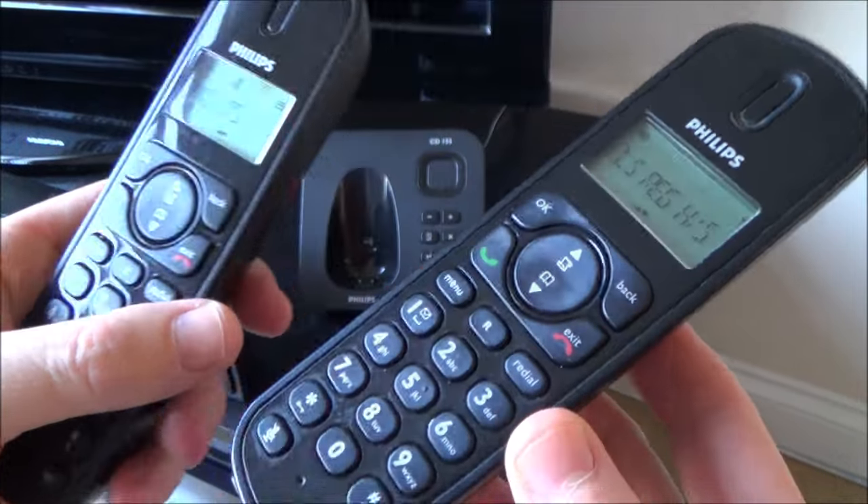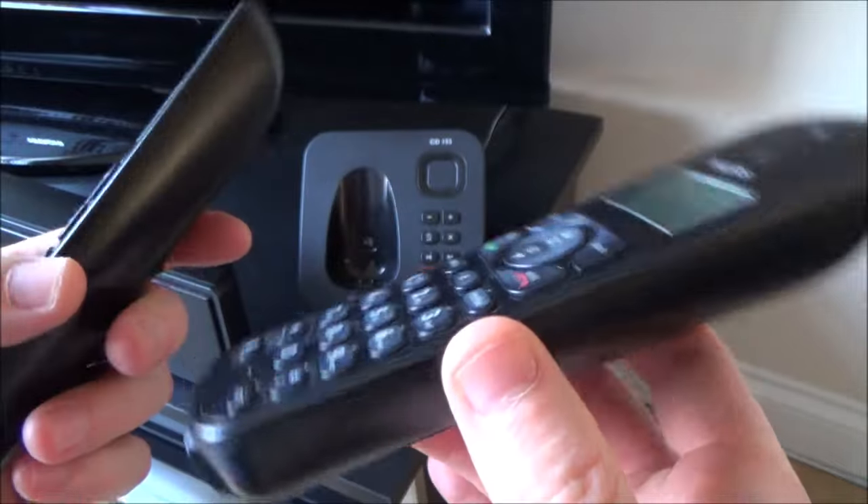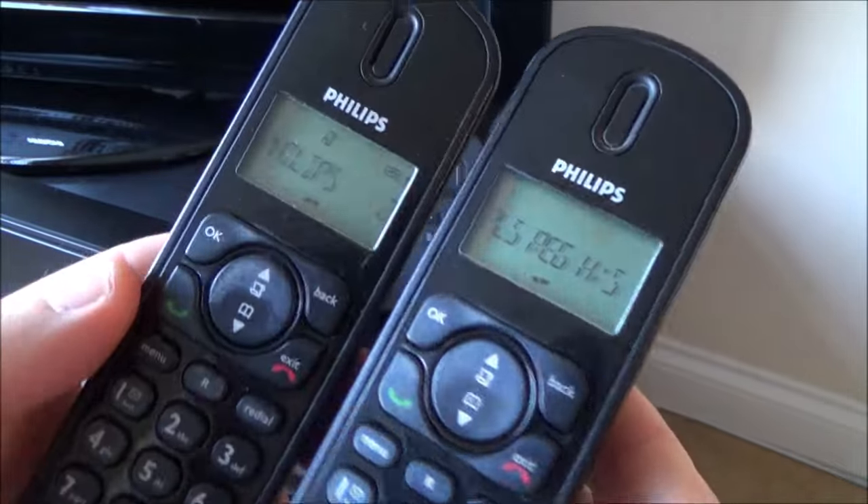Hi there, in this video today I'm going to show you how you can register a phone with the base station. So this is a DECT phone, a digital cordless phone, the ones you use on your landline.